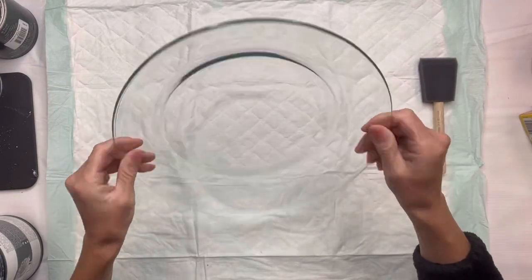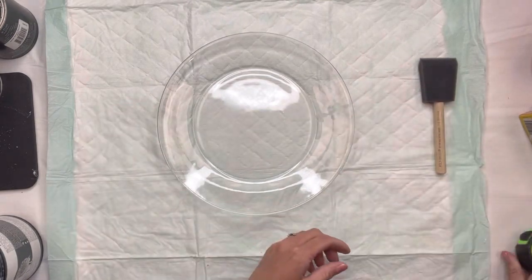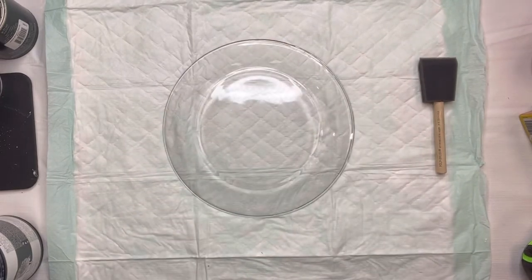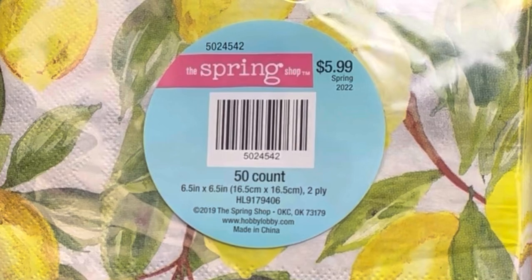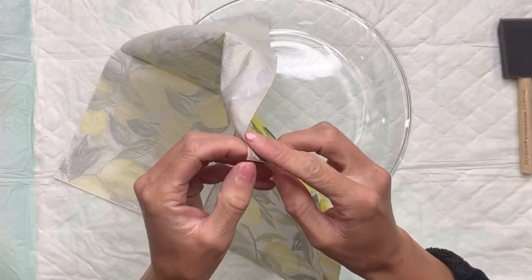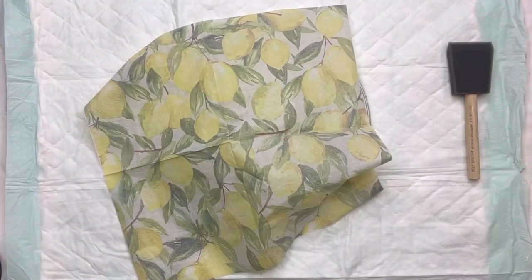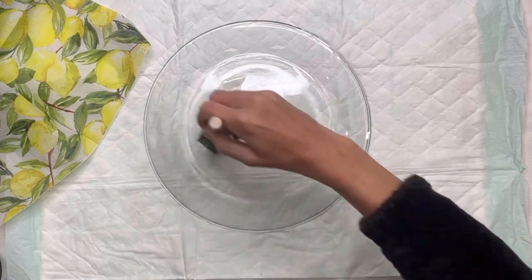I have these glass plates that I picked up from the Dollar Tree. I'm going to start with the larger one, which measures about ten and a half inches, and you want to flip it so it is bottom up. I grabbed these napkins from Hobby Lobby — they have a lemon print on them. I want to remove the layers of the napkin; this was a two-layer napkin, so the first layer is the design and the second layer is the plain paper.